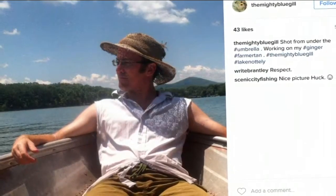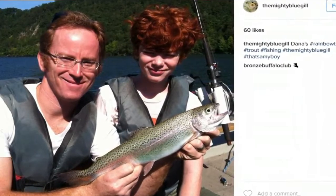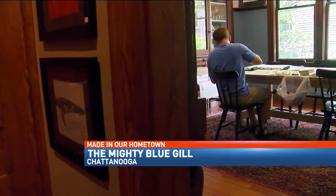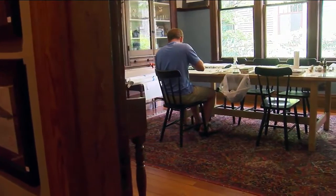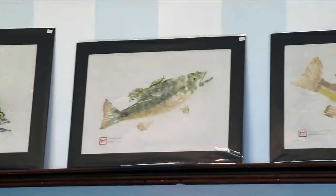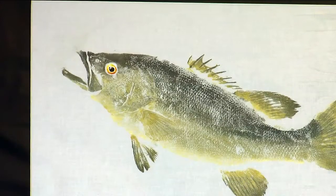Scrolling through Matt Monahan's Instagram page, it's easy to see he's an avid fisherman. I love to fish and I've fished my whole life. But it's after the catch this unconventional artist shines. It's called Gyotaku — Japanese for fish rubbing — inspired by the art instructor at Chattanooga Christian, where he teaches Bible. Monahan launched the Mighty Bluegill.